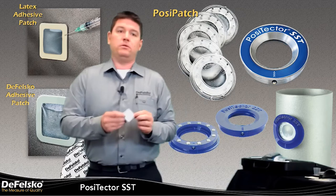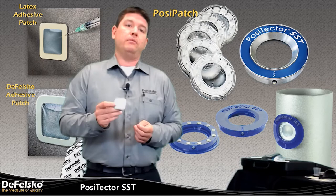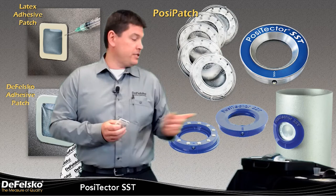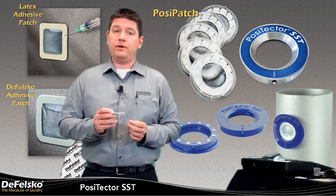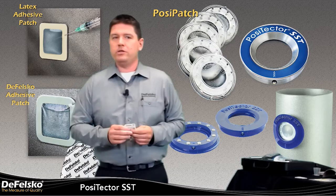The first adhesive option is Defelsko's adhesive patch — a polyurethane patch with a low-tack adhesive to allow for easy removal from the surface. This is a lower-cost option than many other standard Bresle method patches out there, with the same functionality. Next, we have our latex patch. The latex patch is also an adhesive patch, similar to the Defelsko patch. This patch is for those customers that need to adhere to the strict 15-milliliter test solution volume specified in the appendix of the ISO standard. The latex patch also has a low-tack adhesive and a tear guard built into it to help prevent tearing when it's removed from the surface. We have a quick video here to illustrate the features of the adhesive patches.